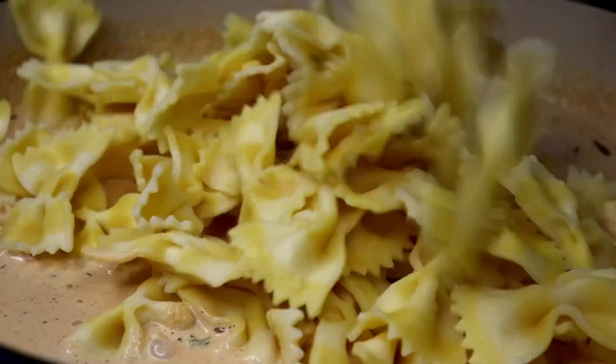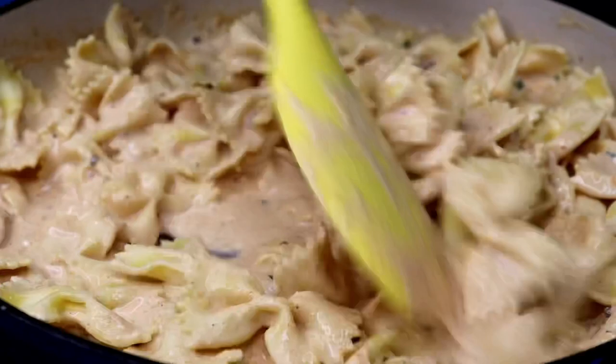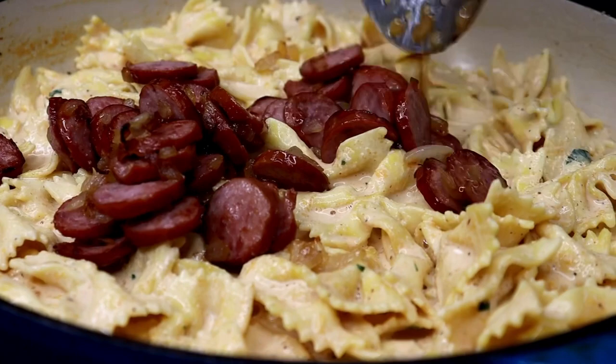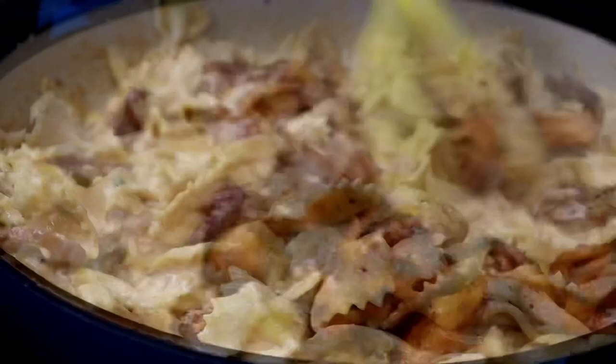Once the sauce is pretty thickened, go ahead and add the bow tie pasta. As the pasta sits, the sauce will continue to thicken up. Give that a very good mix and enjoy how beautiful that looks. Once we mix all that in, add the meat back in — the sausage and onions, and the chicken — and give that a very good toss. I went ahead and took a little bit of sauce out and put it to the side before adding my pasta, just to give it a little razzle dazzle towards the end. Oh yes, that does make a difference!